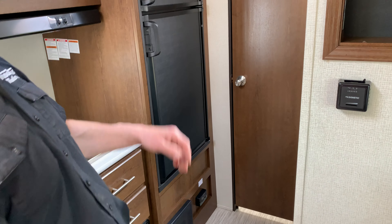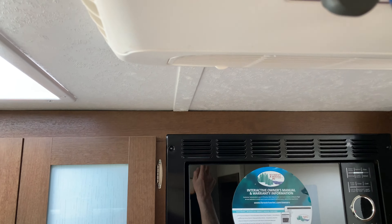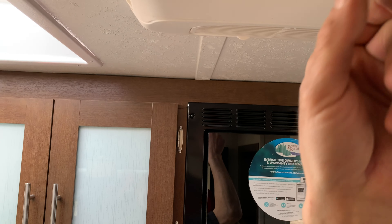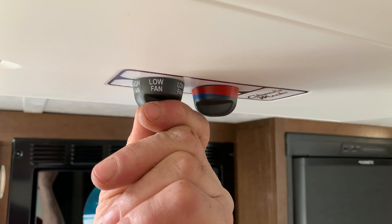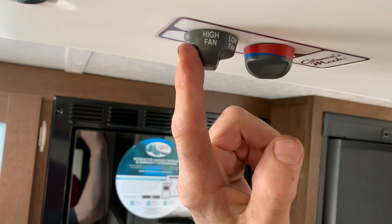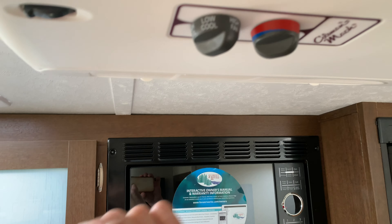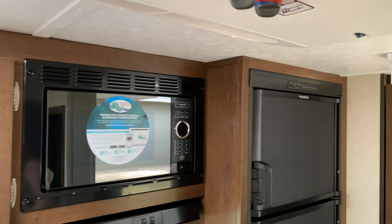Here we have the AC controls. The blue and red would be temperature — blue to the right pointer would be coldest. You have three fan modes, then you have your cooling mode: low cool or high cool. This unit just blows here — it's not roof ducted, it blows there.